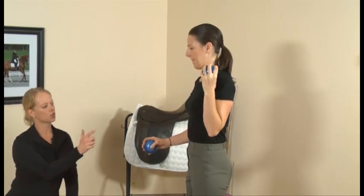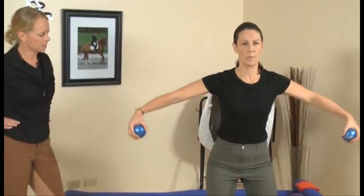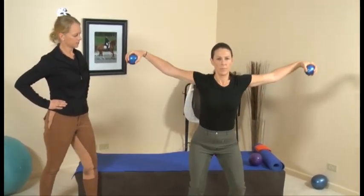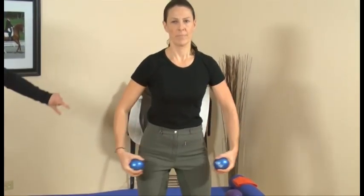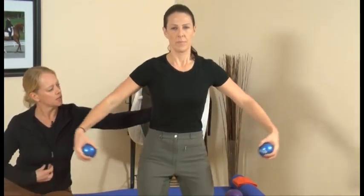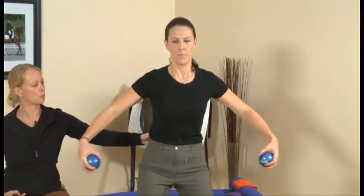Now we're going to do squats with what we call Hawk arms. Go into a squat and raise your arms up to the side, then stand. Make sure you're keeping a connection in your pelvis and that your ribs are buttoned — not popping out. What can sometimes happen is when you lift your arms up, you pop your ribs out. Go ahead and show that.